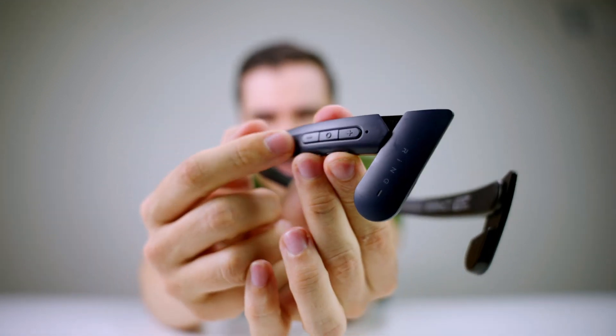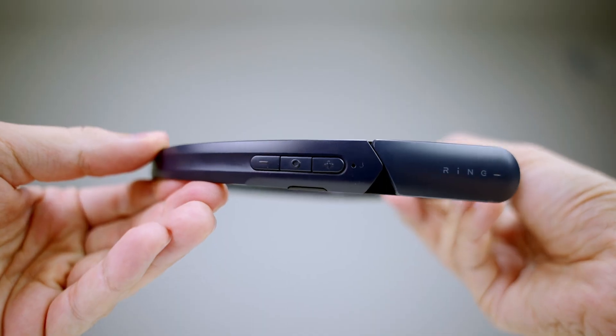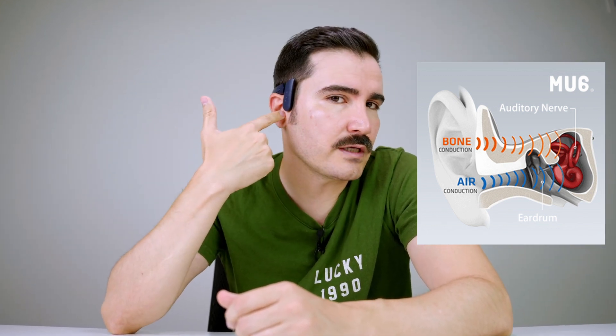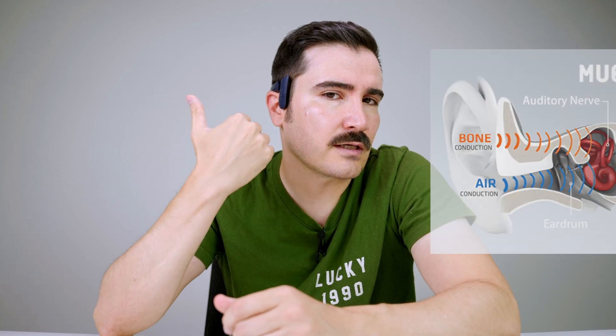This is pretty much the look you're going to get with these headphones. There are some buttons on the side to adjust the volume, answer phone calls, and stuff like that. It's very light — you don't even notice it. It looks like a bone conduction headphone but instead of transferring the audio through your bones, it uses a regular speaker very close to your ear.